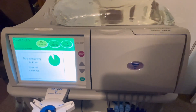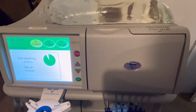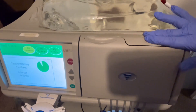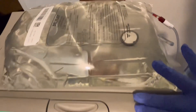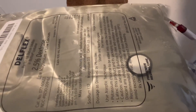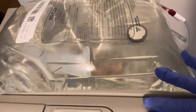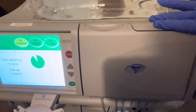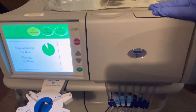This is the peritoneal dialysis machine. Right now we are using a 2.5 dextrose solution — that's the solution they're using to cleanse the blood basically through the peritoneal.